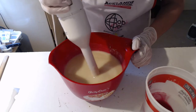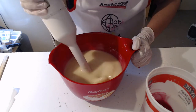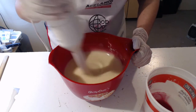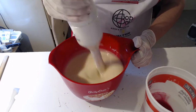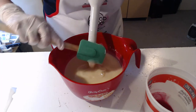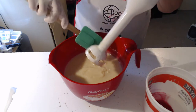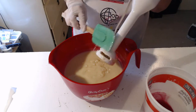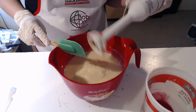I'm soaping a little warmer than usual. I usually soap at room temperature, but today I'm soaping at about 100 to 110 degrees. My lye and my water were about six degrees apart. We'll see how quickly it thickens up, because I usually soap at room temperature.